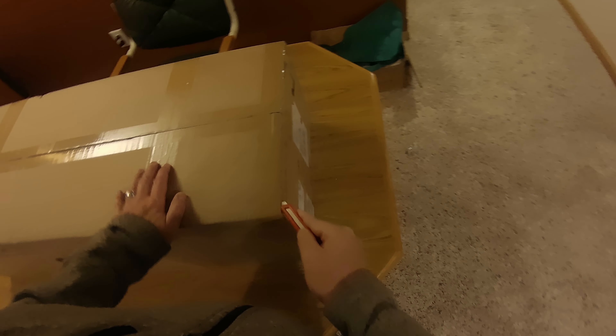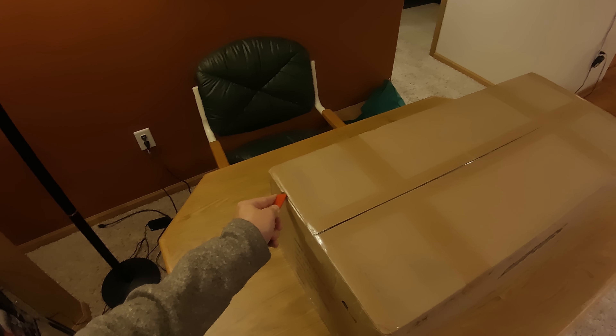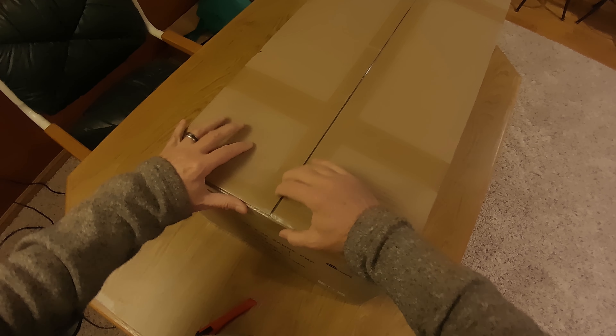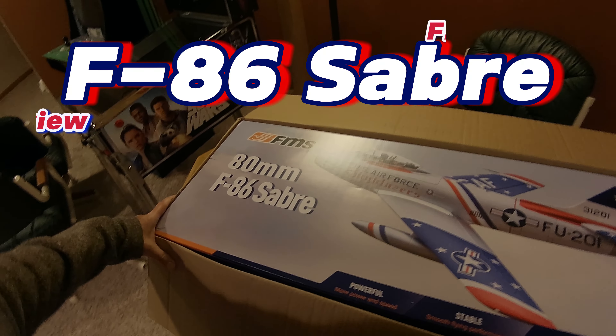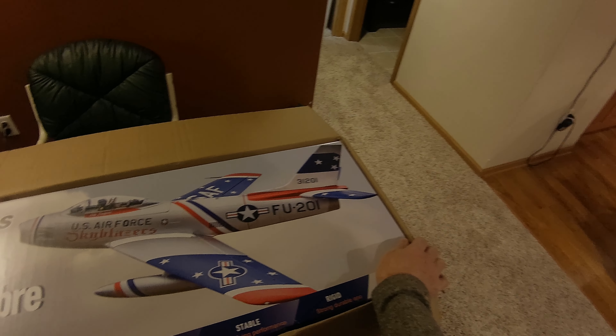I got this right away the day it was released by FMS, but because I live in Wisconsin, the weather has not been cooperative. I'm relegated to flying on weekends because of daylight savings time. I've got the FMS 80mm F-86 Sabre, and I did get the Sky Blazers livery.